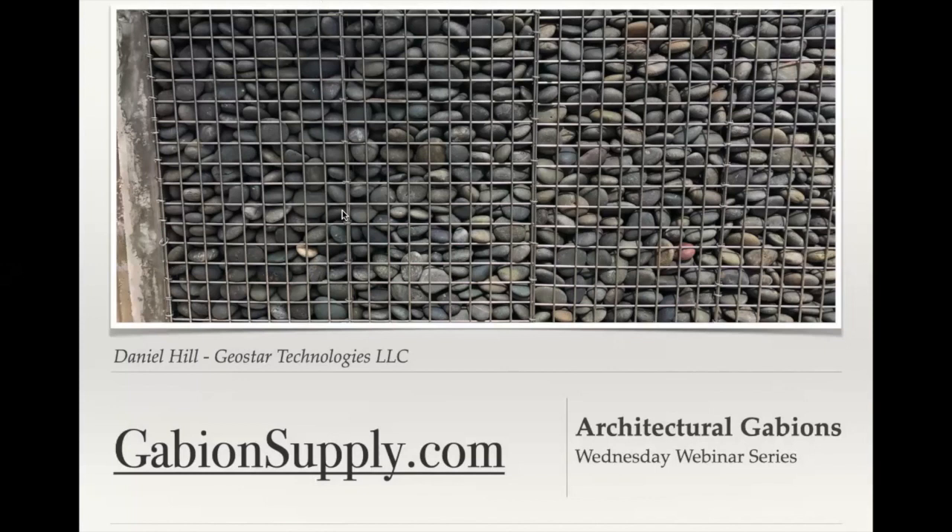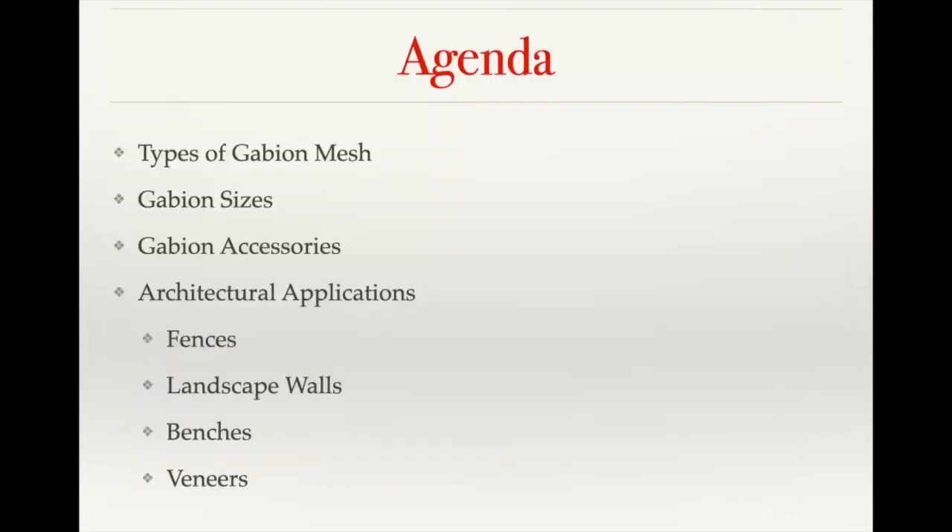Today's webinar is going to go over all the different architectural uses of gabions. We're going to talk about the different types of gabion mesh, including our standard mesh as well as custom mesh, how gabion sizes work, possible accessories, as well as various architectural applications, and go into some detail on those.